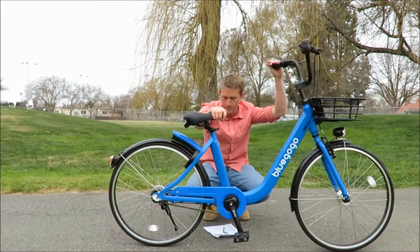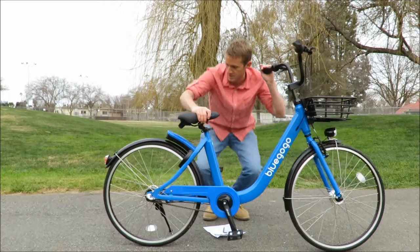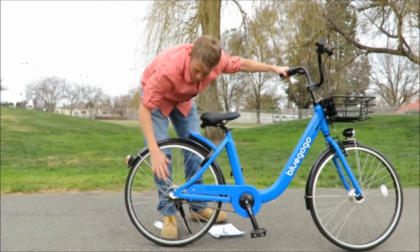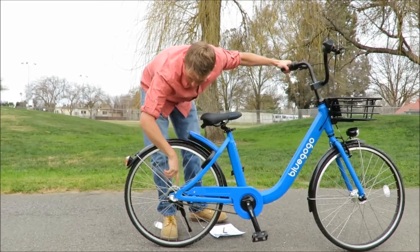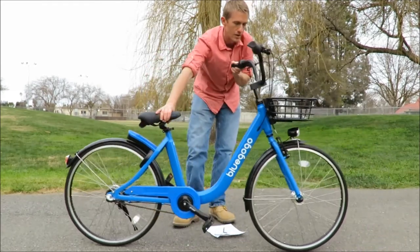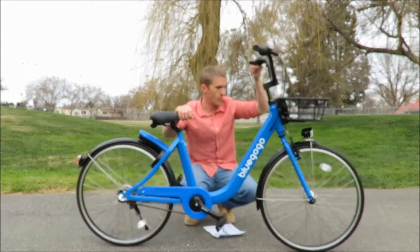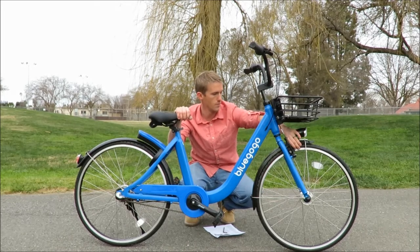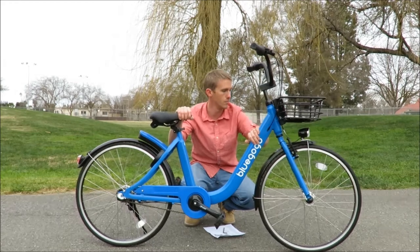It has a Nexus three-speed transmission. One of the cool things about this three-speed setup is that you'll notice it doesn't have the rear sprockets right here, so it's not jumping back and forth — it's all built internally in the rear axle.